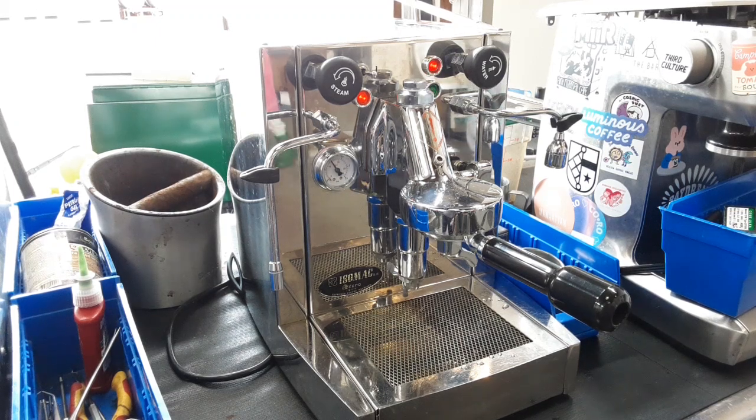Hello everyone, this is Mario from Cannon Coffee. Here we have this beautiful Isomac Milano espresso machine. Now for this machine we have to replace a couple of parts.